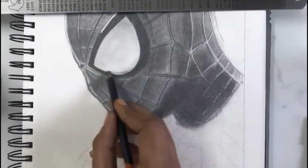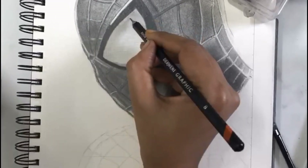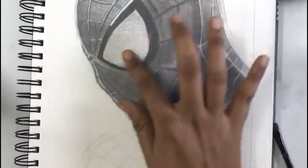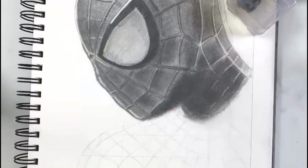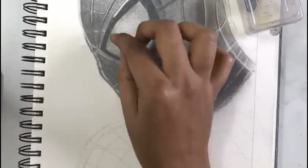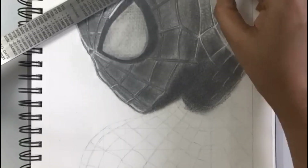For drawing the eye part, first I shaded it lightly in the corners internally, so that it is not totally white but light grey in colour. Then inside the eye with a pencil I have drawn small hexagons. To highlight it I have used kneaded eraser and drew criss cross lines — so now you get the look of an insect eye. At the centre I use kneaded eraser for highlight.